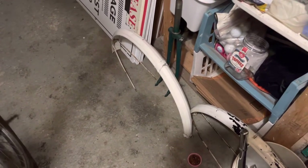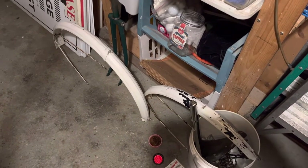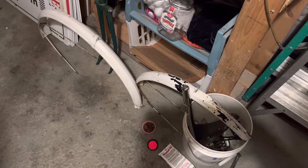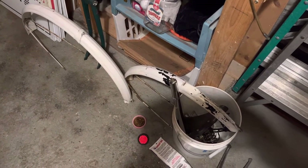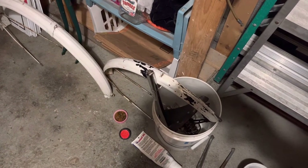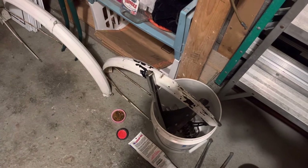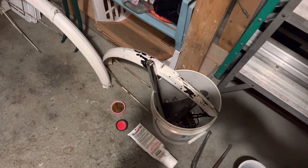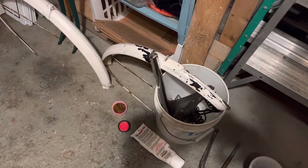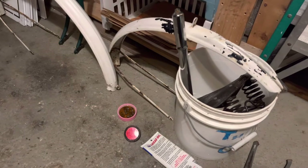There are the fenders and there's the fork. The fenders had been painted with house paint I think, and I've just cleaned them for now. You can see there's that bondarizing-type material that they put on bikes in the 50s. The Raleighs — I've read, maybe it was Sheldon Brown's site — that the quality of the Raleighs in the late 50s was pretty much at its height.